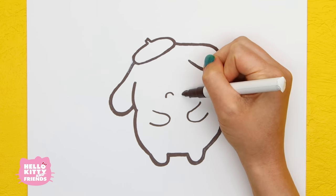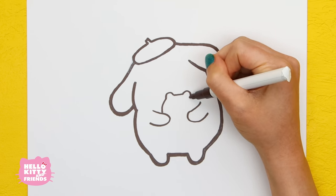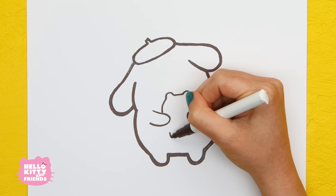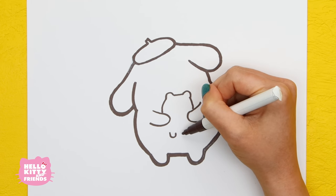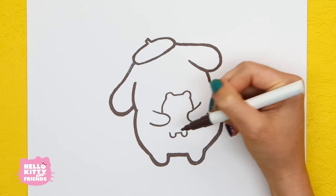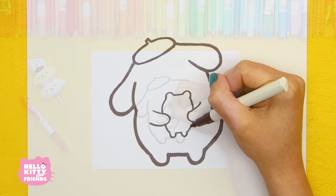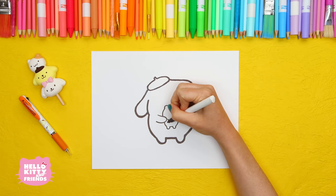Draw two half circles and connect them with a line. Now draw Muffin's round head. Draw two more half circles for Muffin's feet, and now his oval body.